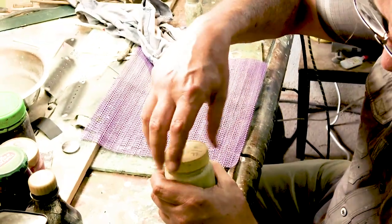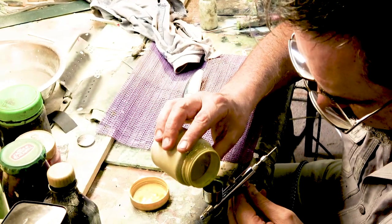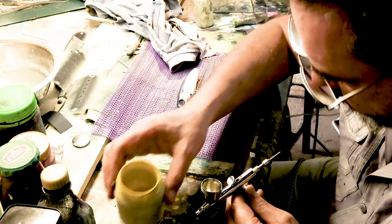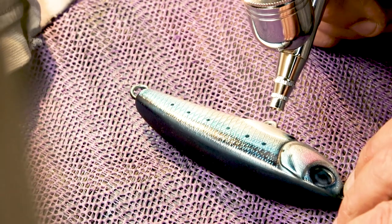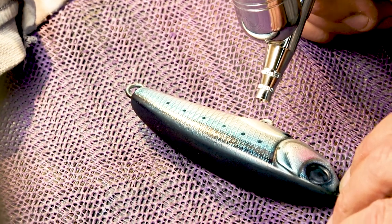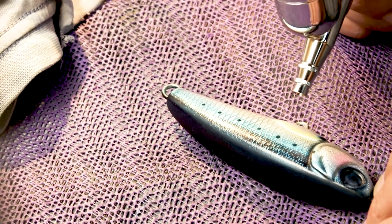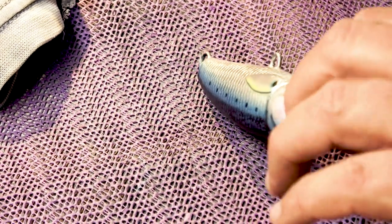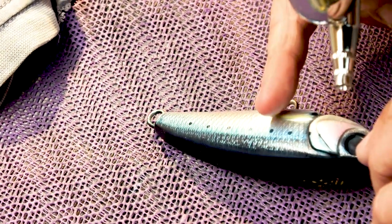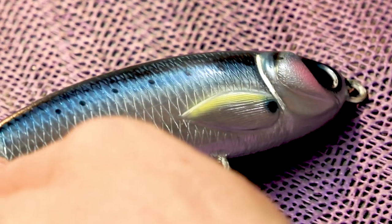Now for a little bit of a touch on the fins, which will be a tinge of yellow. One side - a little bit dry already, so we just want to be careful because it could rub off still. Hold the lure up a bit. Two sides.